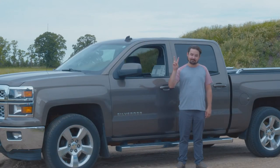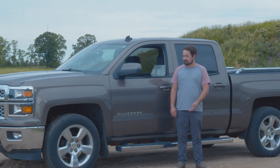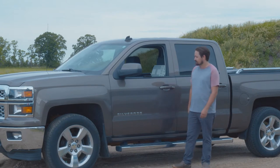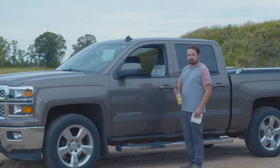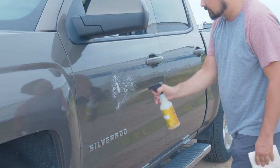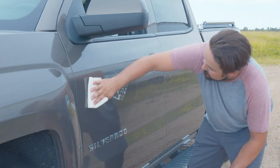Step two: cleaning the surface. You'll want to clean the surface. Smooth, non-porous surfaces work best, such as glass, metal, painted drywall, and tile. Clean thoroughly and remember to avoid using glass cleaner because it may leave some residue. Then use a dry cloth and make sure the surface is dry.